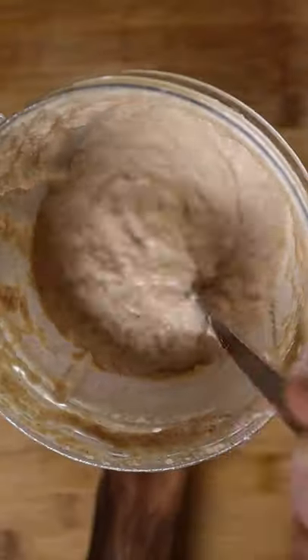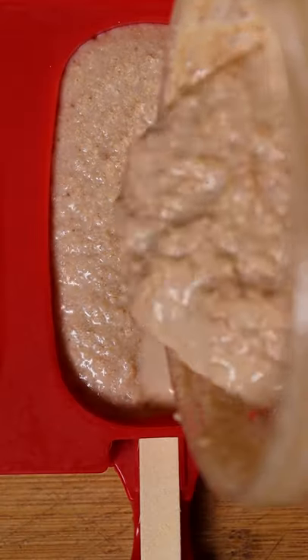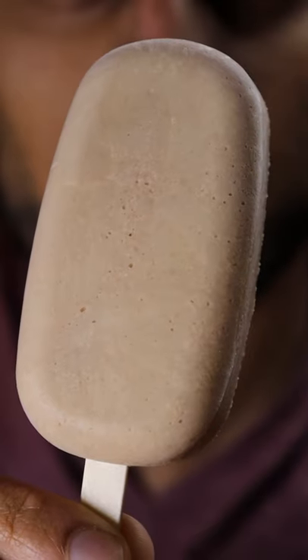Then blend. The consistency should be pretty thick. Then you can pour it into any mold you wish because we'll be freezing this for at least 8 hours. And that's pretty much it. Hope you enjoy.